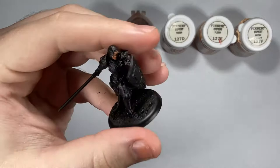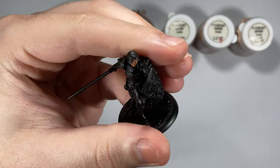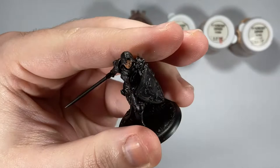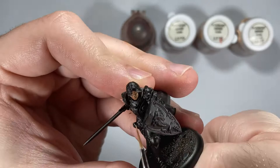Moving on to the third color, this is really defining detail now. Most people will only go up to three highlights maximum — you can stop at this stage if you want. I like to take it further to get to that next level. When highlighting, focus more and more on the raised edges, leaving the darker shadow color we initially created to make a nice smooth blend.